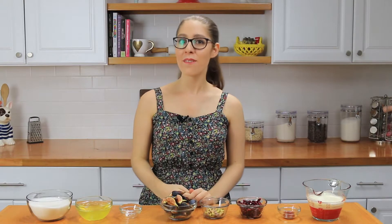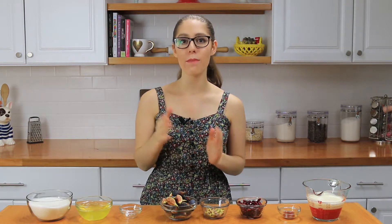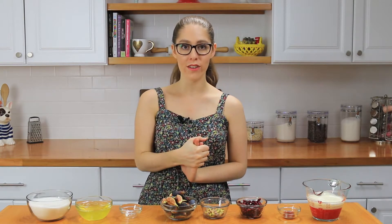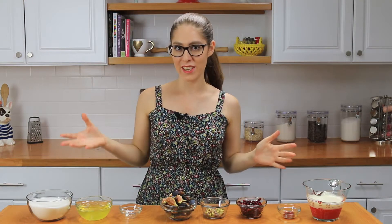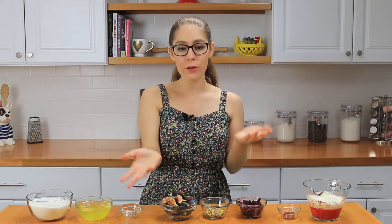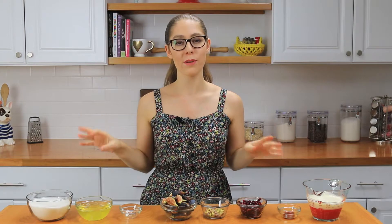Hi everyone, I'm Dahlia and welcome back to Training Flowers. Today I'm going to teach you how to make a pomegranate, fig, and pistachio pavlova. This pavlova is not only delicious because of all the different things that go into it — you basically have a meringue, whipped cream, and all different fruits and nuts — but it's also gorgeous and so pretty because of all the different toppings we're going to be putting onto it.